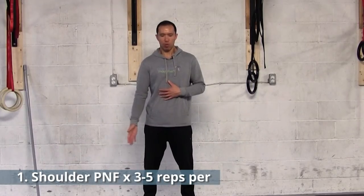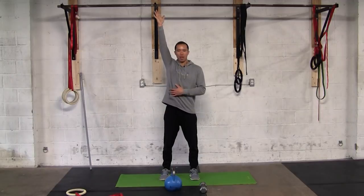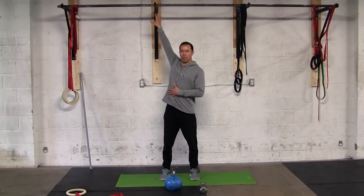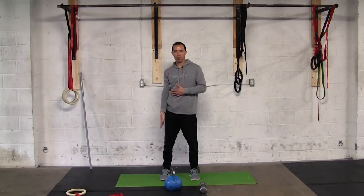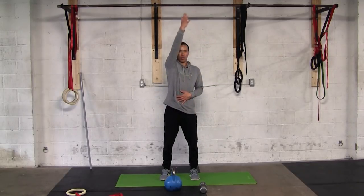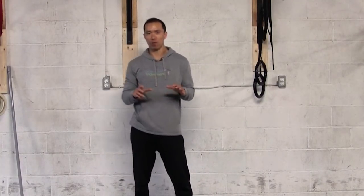The first exercise is called the Shoulder PNF — PNF stands for proprioceptive neuromuscular facilitation, a system of rehabilitation and training. With your right arm, reach in front with palm up, then sweep right up in front of your face — elbow stays straight — by your ear, then internally rotate and reach behind you. Then externally rotate, palm up, and repeat. This scours the joint through its full range and develops control throughout. Do three to five reps.